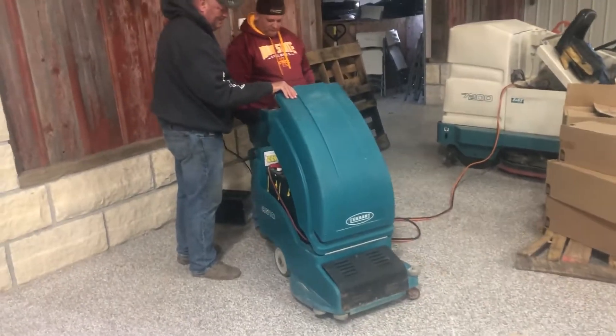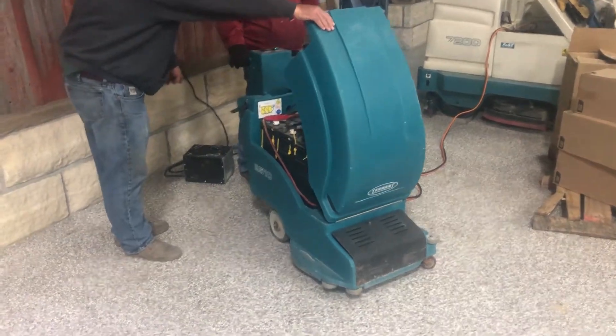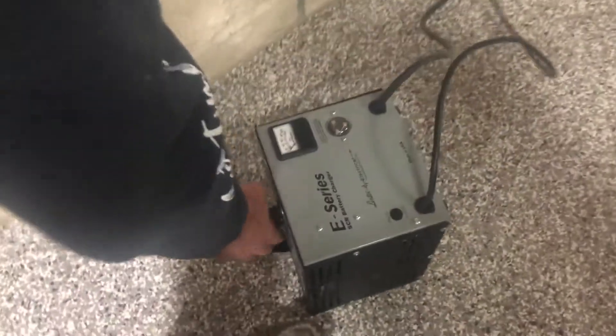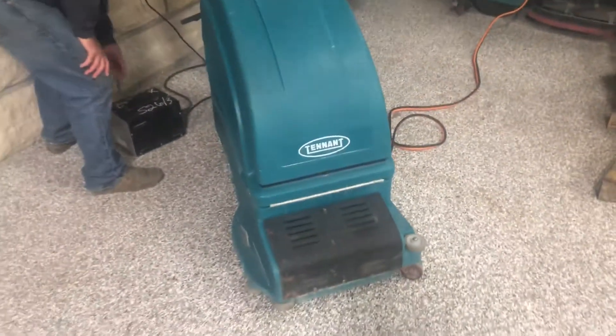There you can hear it working. The batteries are just a little weak, but it does turn over — it's operable. The charger comes with it. Here's a picture of the charger; the charger works and the light does light up on that.